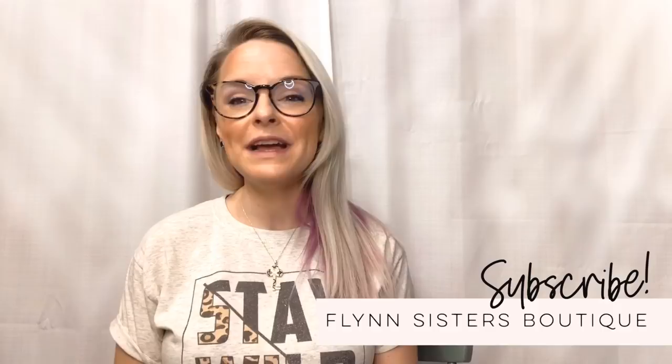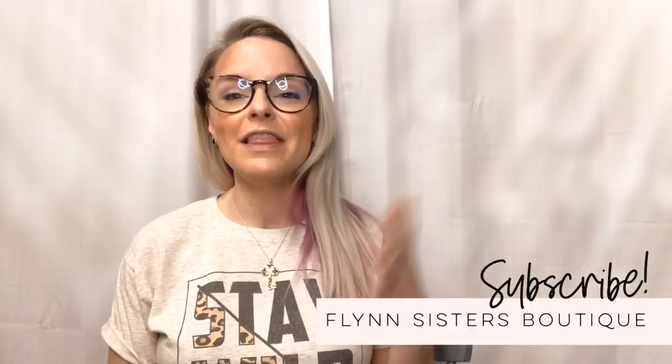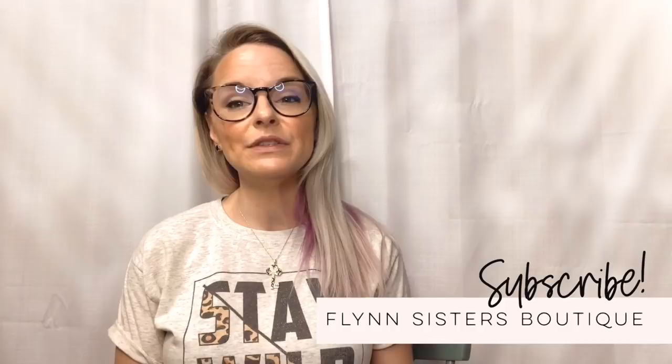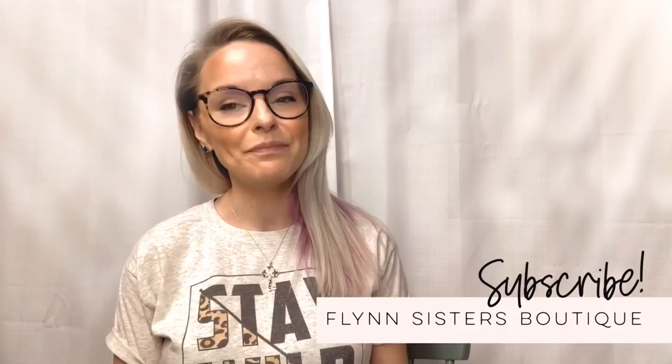I hope you guys enjoy the videos. If you like our channel, please subscribe, like those videos, and engage in the comments. If you have any questions, drop them in the comments — I promise I will try to get to as many questions as possible. Of course you guys can always reach out to us on Facebook, Instagram, and Etsy at FlynnSistersBoutique.com.